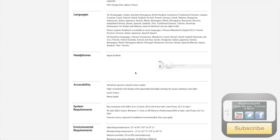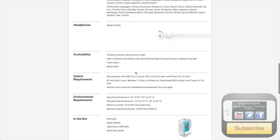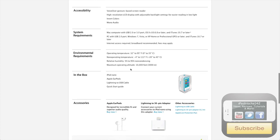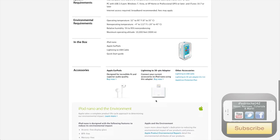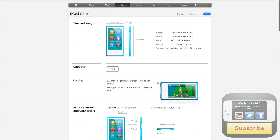In the box you get the iPod Nano, the new EarPods with headphones, the Lightning USB connector, and the quick start guide. The box sort of looks like the iPod Touch box, very similar. You can also purchase a 30-pin adapter separately so you can use a 30-pin dock connector with this device. I'll put these links in the description below if you want a closer look, and I'll probably also put a link to the store page where you can pre-order or buy the device.